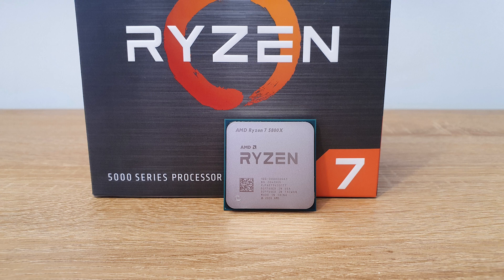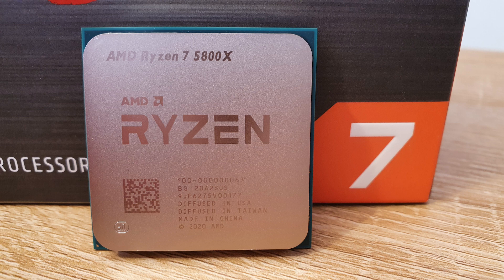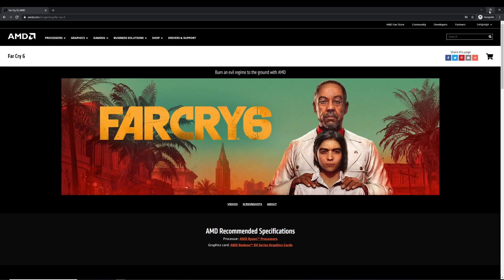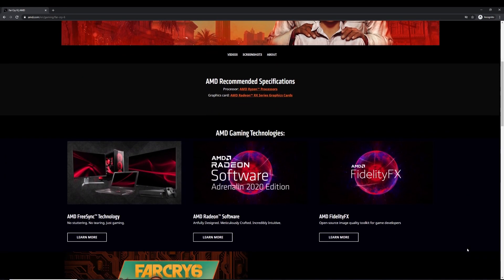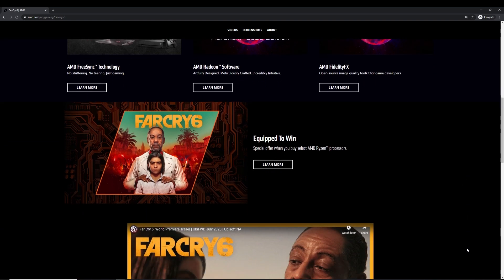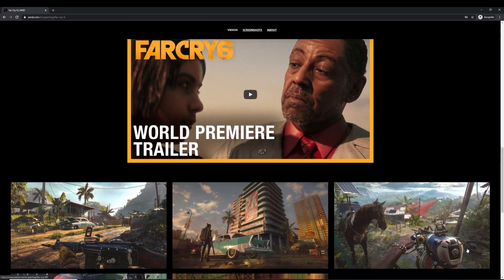I definitely like it. Would I recommend it over the 3800X? Yes, if you run high FPS gaming or do a lot of productivity work, I would definitely recommend it. No, if you don't run high FPS, don't have a high-end graphics card, and don't do productivity. All in all, I would definitely go for it if you're buying new. AMD have also softened the $50 price premium with a free copy of Far Cry 6 included with the 5950X, 5900X, and 5800X purchases.